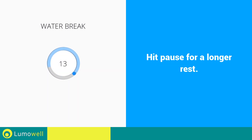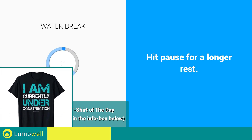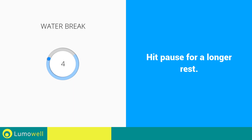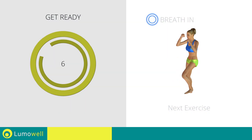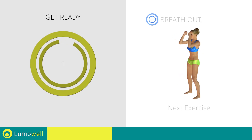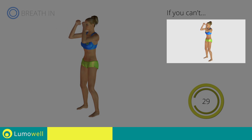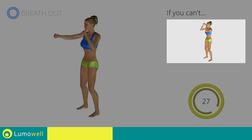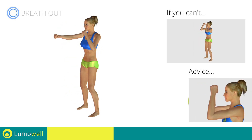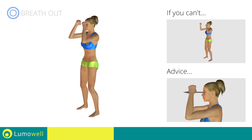Water break. Next exercise: standing cross crunch plus front punch. Go. If you are unable to complete this movement, try slowing down the pace. Do not strain your neck; stare at a fixed point in front of you to help you.